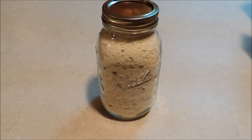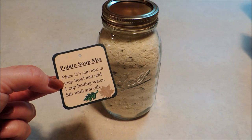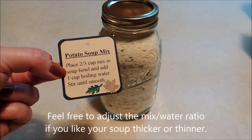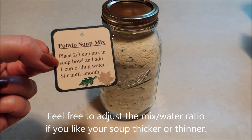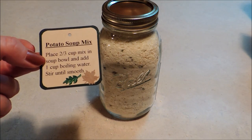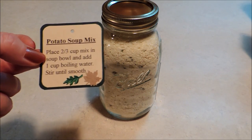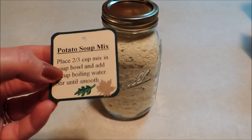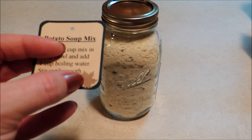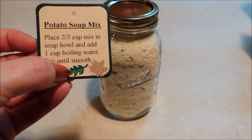Now is the fun part — we get to decorate it. I printed out a little label with the instructions on how to make the soup for whoever you're giving this to, which is to place two-thirds cup of the mix in a soup bowl and add one cup of boiling water. You can bring that water to a boil separately in the microwave, which makes it super easy. I printed this on card stock, cut it into a square shape, used a corner rounding punch on the edges, and glued it onto a slightly larger green piece as a border. I added a couple of fall leaves — one cut from a brown paper bag using a scrapbooking maple leaf punch, and one green scrapbooking sticker.